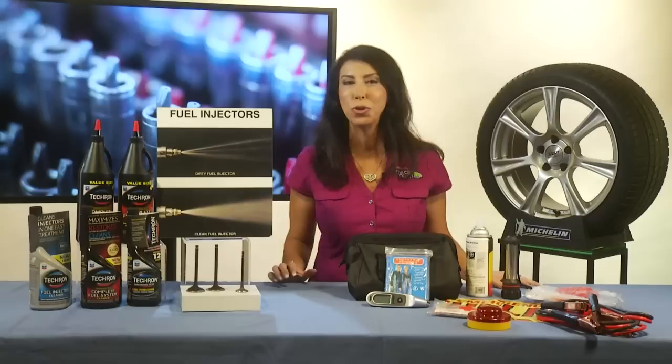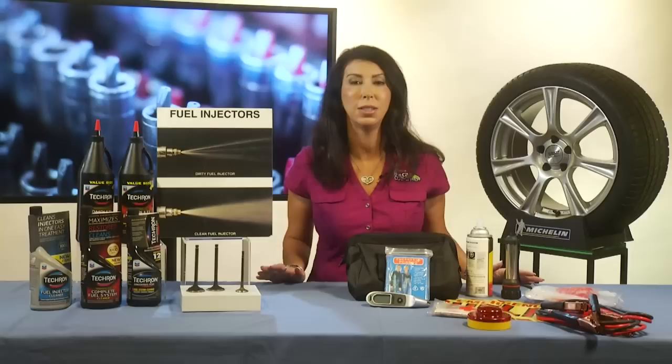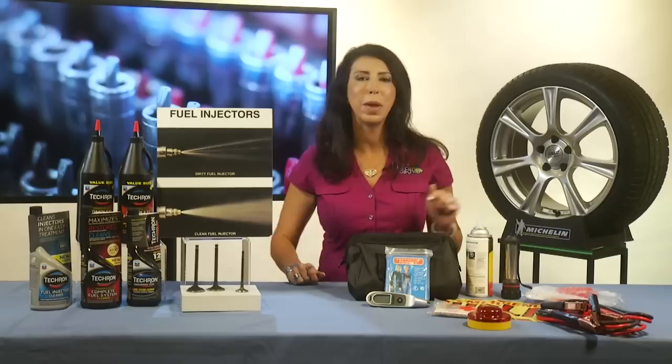Number one, check your tire pressure. Really easy to do. Open up your driver's door — there's a sticker inside. Read that sticker. That tire pressure should match the tire pressure on your tire.